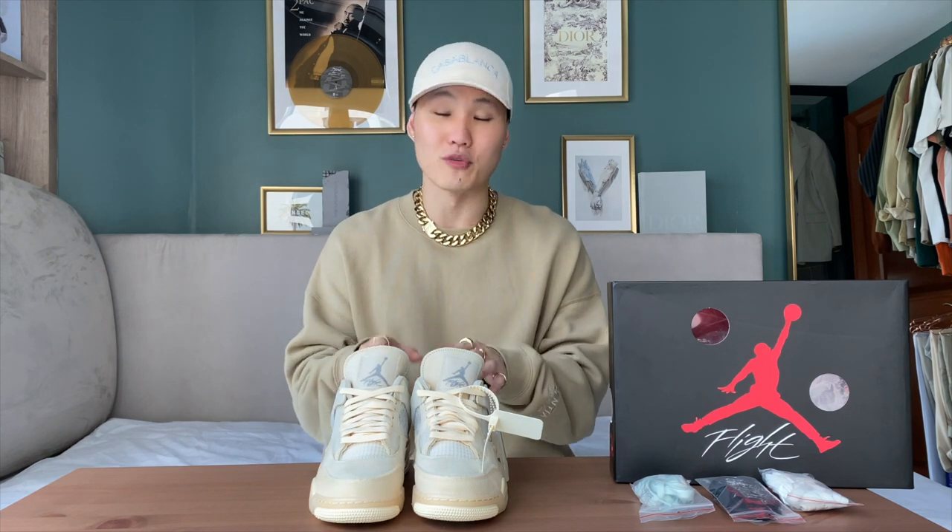Alright guys, I hope you enjoyed those styling and on-foot looks. These Off-White Jordan 4s are easily my top three, if not number one, release of the year. As I said, this pair is not mine, but I think I just might have to pick up my own pair at this point — these are just too clean to pass up. What do you guys think? Would you pay the resale prices on these?